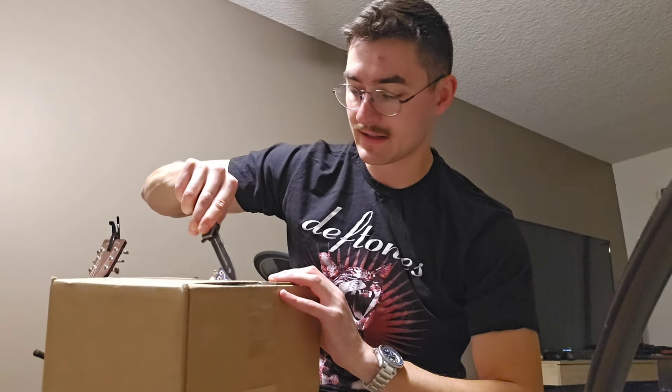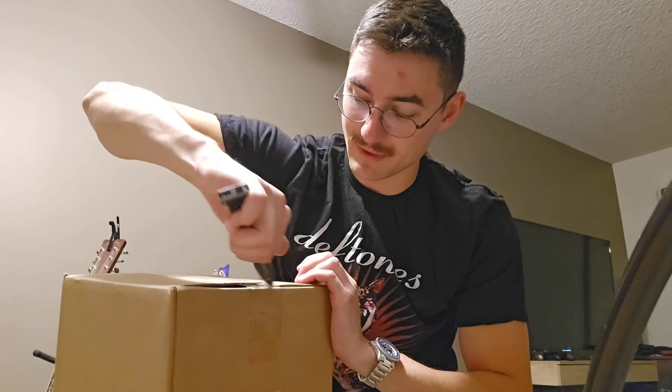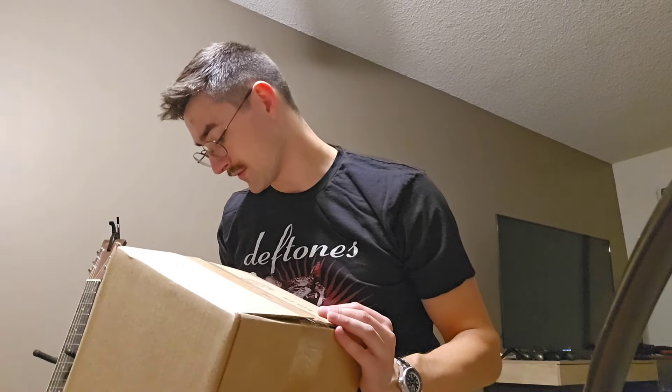Hey guys, what is up? Today I bring you a little gift that I got for myself. It's long awaited, but as you read the title, you probably know — it's the Ronnie Radke Falling in Reverse Unhappy Meal. So we're going to open that up and just kind of talk about if it's any good, what kind of merch I get from it and go from there.